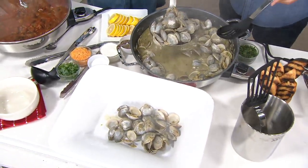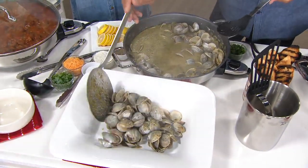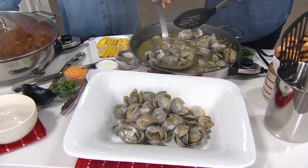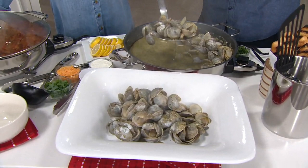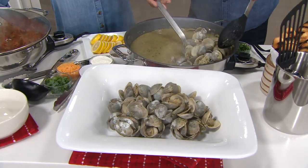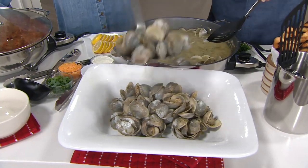This is 100 clams we did in here — 100 actual clams. This is the All-Clad difference. This is what All-Clad allows us to do that not every cookware company does.